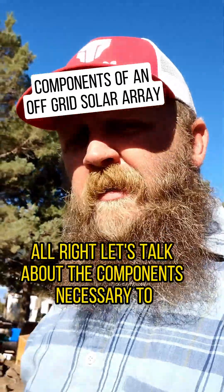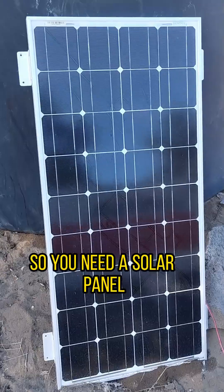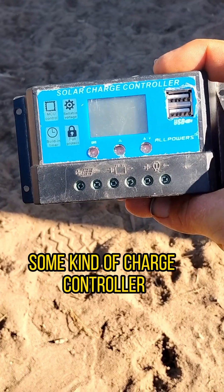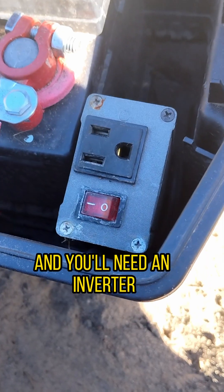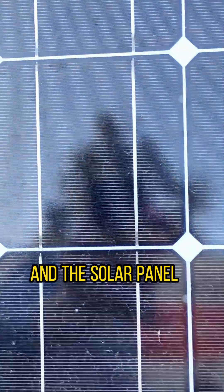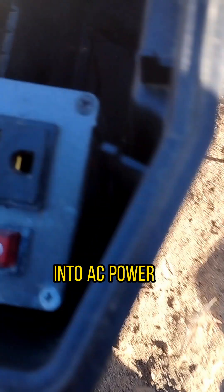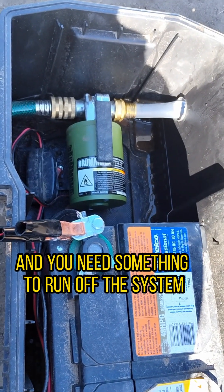Let's talk about the components necessary to put together an off-grid solar array. You need a solar panel, some kind of charge controller — this is just a cheapie — a battery, and an inverter if you want to turn the DC power from the battery and the solar panel into AC power that you can plug regular things into. And you need something to run off the system.